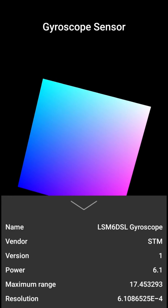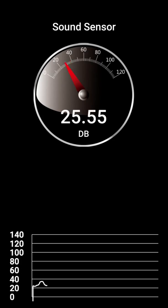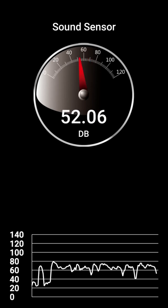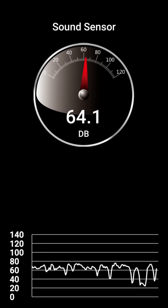Here is the hardware information related to the gyroscope sensor. Now we will see the sound sensor. Here is the sound sensor — a beautiful sound sensor. It is recording and making a graph of the strength of my voice. As I am speaking, it is drawing the graph in decibels. You can see on the sound sensor meter the strength of my voice in decibels, and variations in the form of graphs as I am speaking at low or high volume. So this was all about the sound sensor.